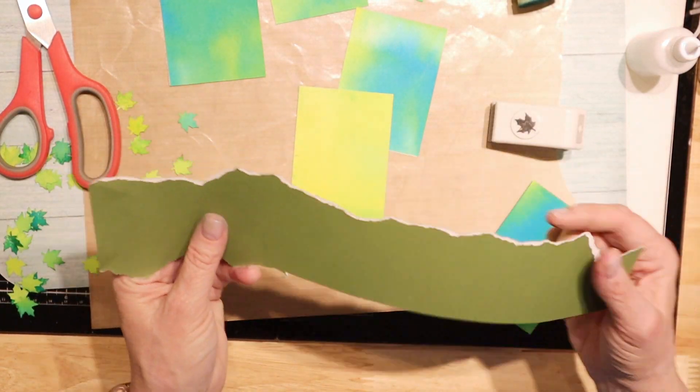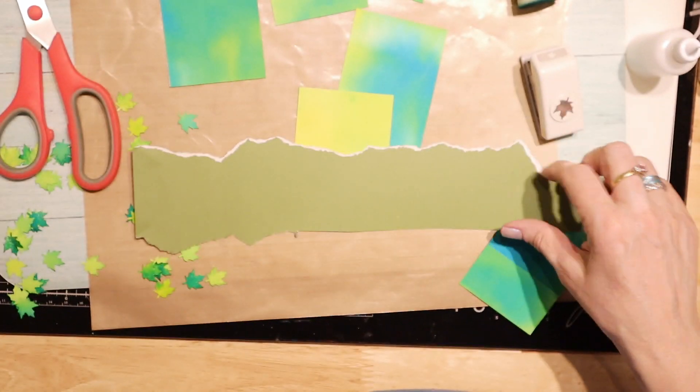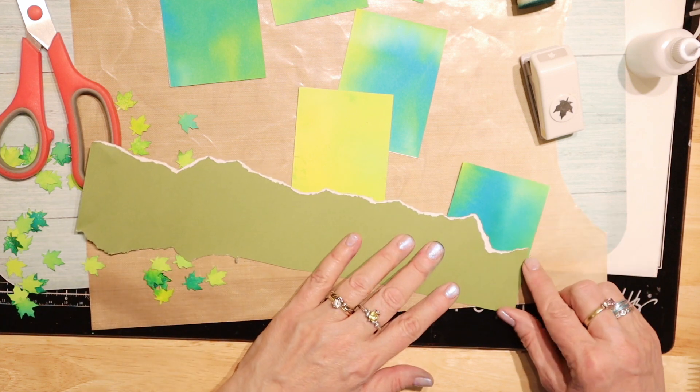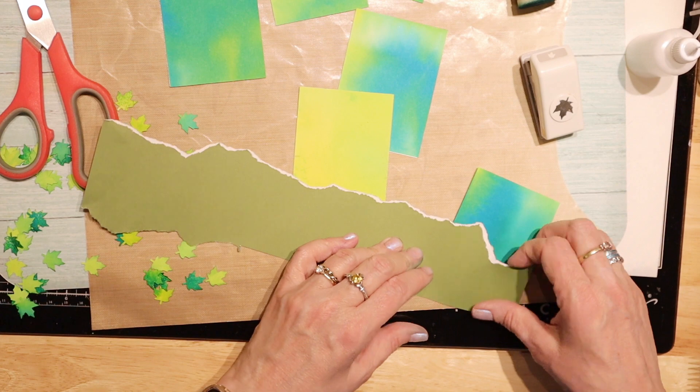I'm going to take this paper - this is just coloring book paper and I just tore it so I can make little mountains on here. I'm going to go ahead and get that on next.